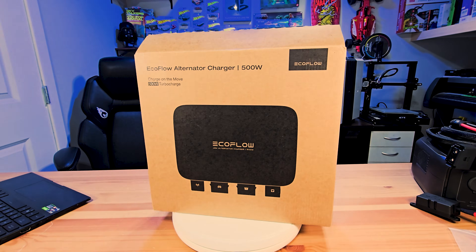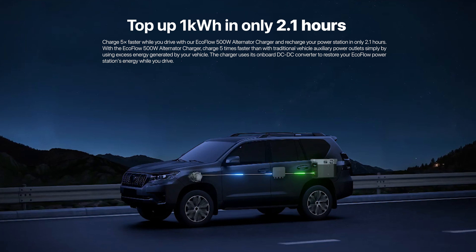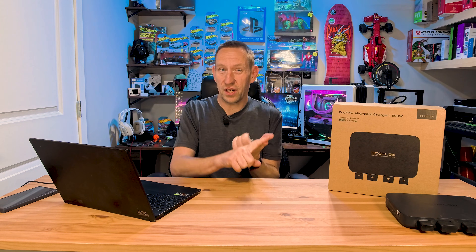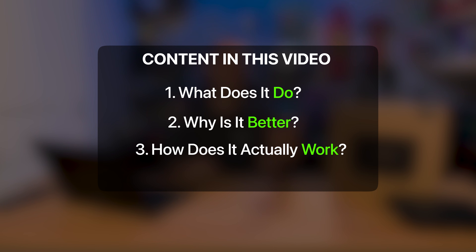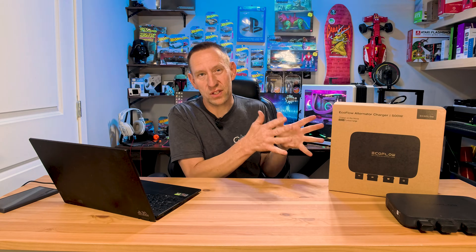Today I want to look at the EcoFlow 500 watt alternator charger. This is a groundbreaking component which adds to the already vast on-the-road power delivery solutions. We already talked about solar power and the 800 watt charger. This one slots nicely in between the really low end — utilizing your cigarette adapter — and the more expensive options. We're going to cover what it does, why it's better, and how it actually works. But first, let's start with an unboxing so we can see what it even looks like.